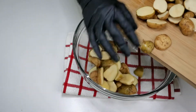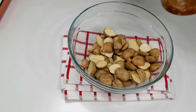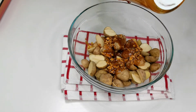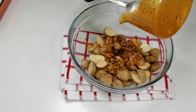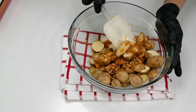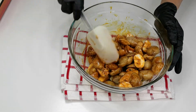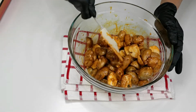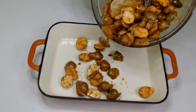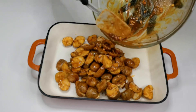Add all the potatoes in a large bowl so that the potatoes coat well with the spices. Add all the potatoes to the baking tray and spread evenly. Bake for 45 to 50 minutes at 200 degrees Celsius. In between, flip the potatoes.